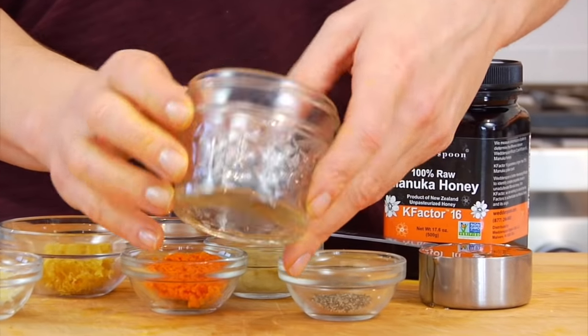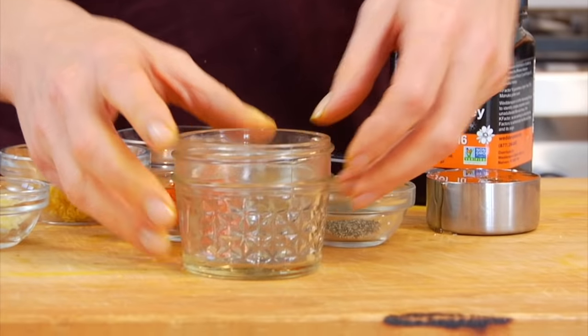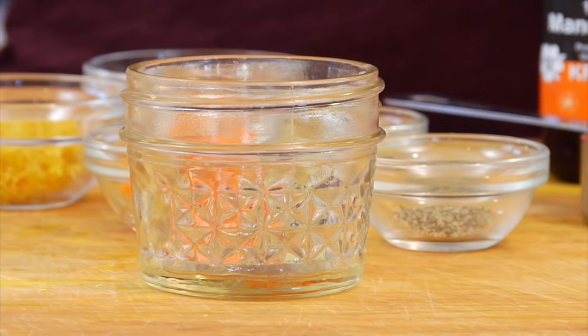Now, you're going to need an airtight container. I like to use a little mason jar because I can make the paste right in the jar and then store it in the jar as well. So there's no transferring and no extra cleanup.